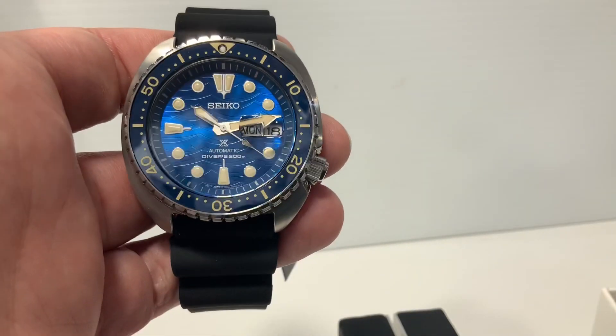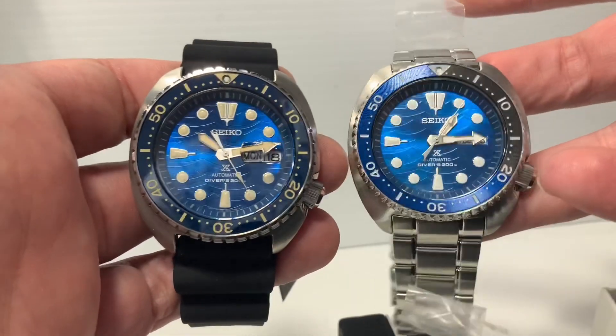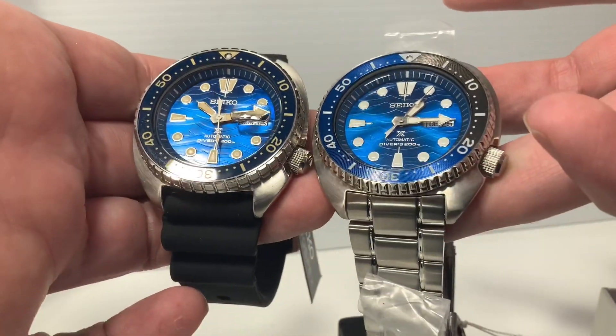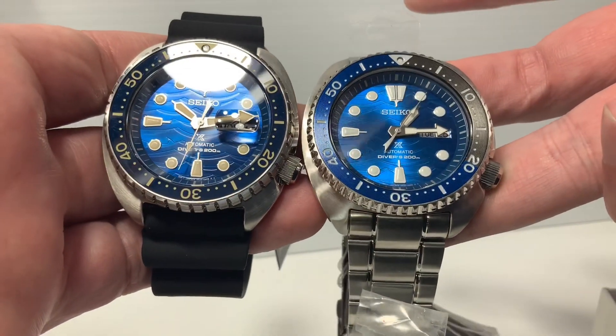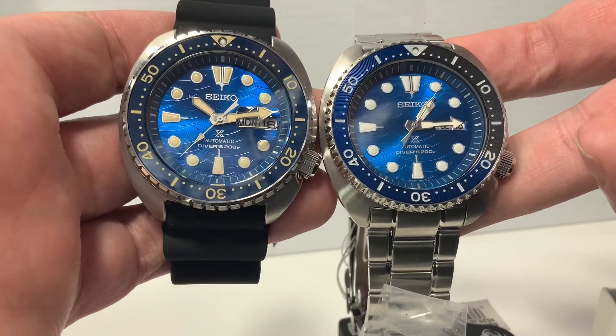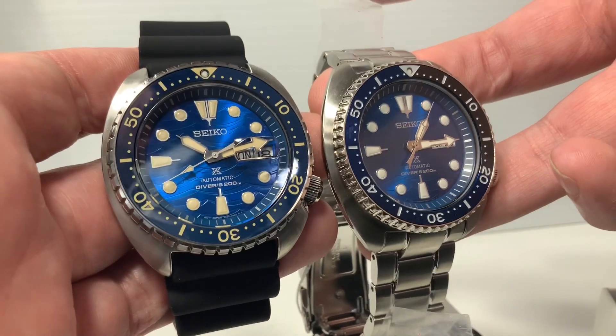Hey there everyone, today we're going to be comparing two very similar colored Seikos, the SRPE-07 and the SRPD-21. The 21 was the model that came out a year before. The 07 is one of the new King Turtles or Super Turtles, an upgraded version of the Turtle.